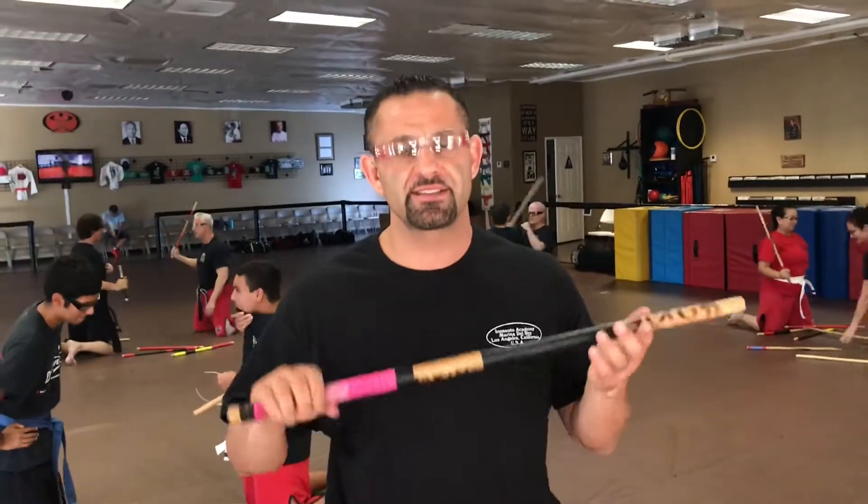Welcome back to Math for Teachers. It's Mr. Shervin here from Dragon's Martial Arts. And today is going to be the tip for Eskrima, specifically blooding you up.